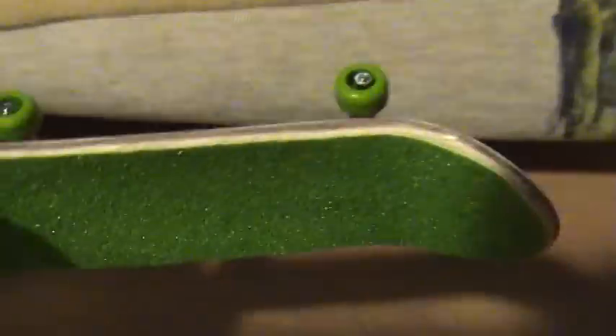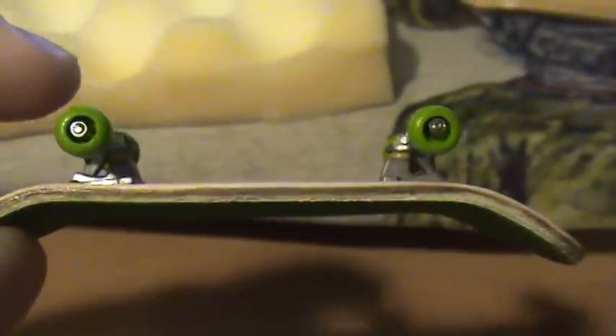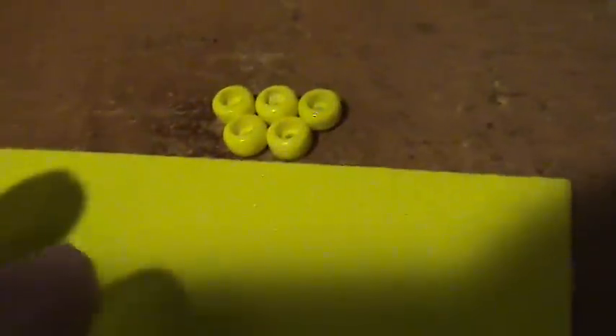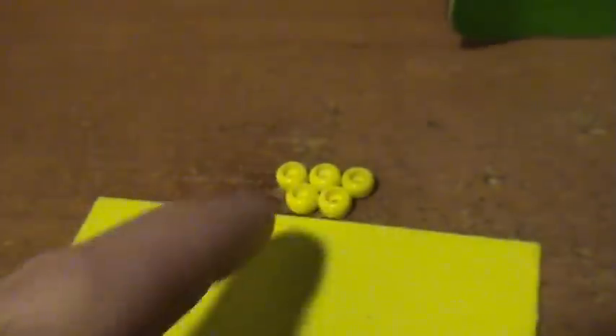I'm going to flip this around here and show you what I got. The very first ones I ordered were lime green — you saw this deck from the Prototech deck review. These are lime green wheels with the matching grip, it looks pretty good. The next ones I ordered were the fluorescent yellow with the matching grip. Pretty cool combo there, they match really good.